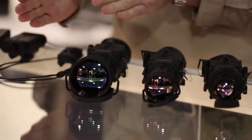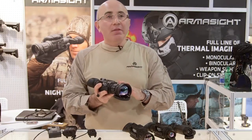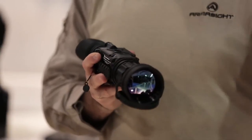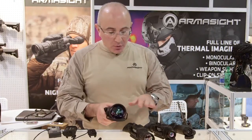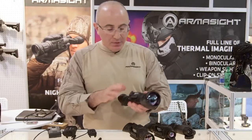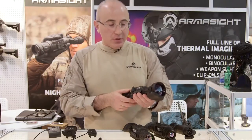We're going to start from the larger one and go down. This model right here, Prometheus, comes with a 75mm lens. This is the model designed for the longest range observation possible. All the features on the units are the same, so we'll go over the distances first and then the features to give you an idea why this particular line of product will be beneficial for the customer.